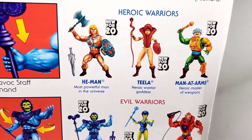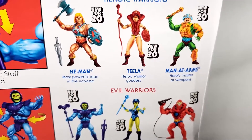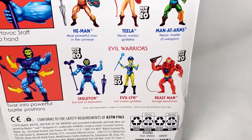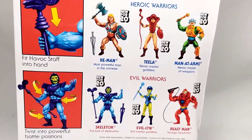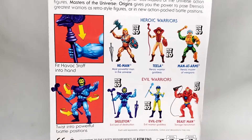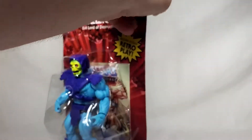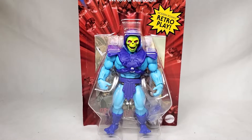The most powerful man in the universe. Teela, Heroic Warrior Goddess. Man-at-Arms, Heroic Master of Weapons. And then Evil Warriors: Skeletor, Evil Lord of Destruction. Evil-Lyn, Evil Warrior Goddess. And Beast-Man, Savage Henchman. It's weird seeing them refer to Teela and Evil-Lyn as goddesses — that's different, but I'm guessing that's maybe more a reference to their original toy pack-in comic bios. But yeah, not much else to see on the packaging, so let's unleash this evil onto the land and see what it's all about.